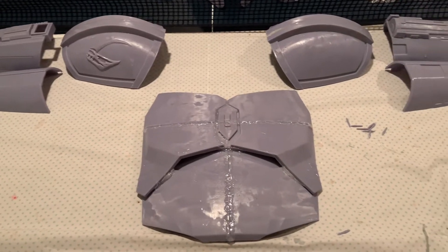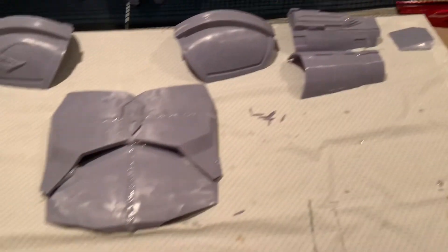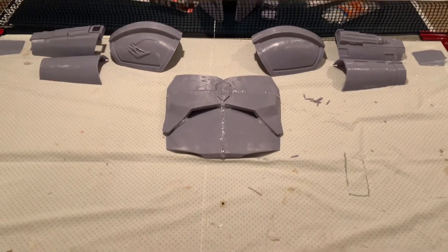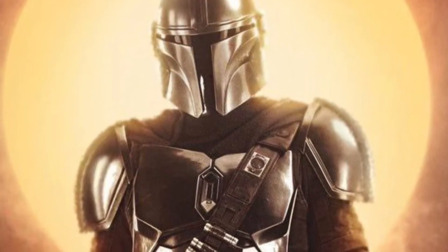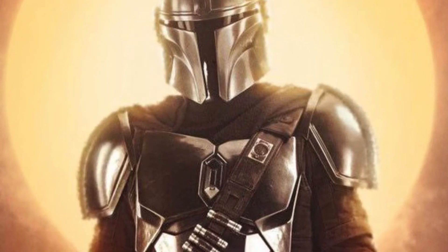As you can see, my armor is coming along really nicely. I have pretty much all of the upper body done, with the exception of the back. And I'm really looking forward to having a finished Mandalorian build.